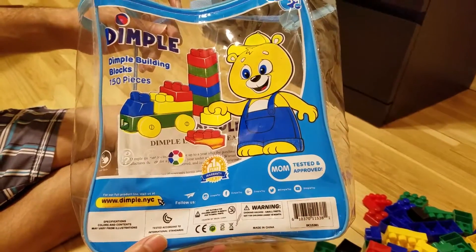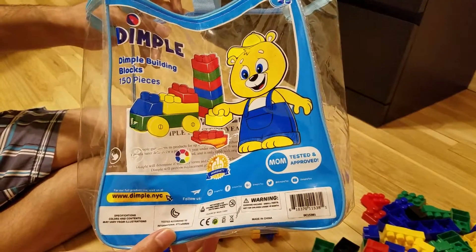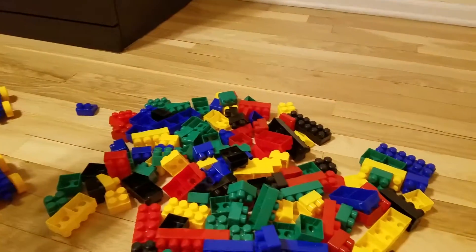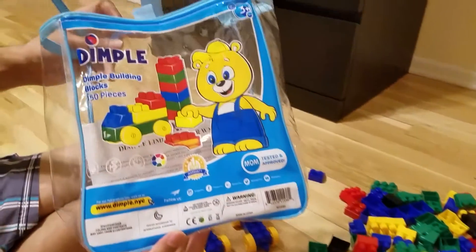So these are Dimple building blocks. They are basically really large size Legos. They are for kids to have fun playing with. So if you have really small kids, they are actually pretty cool.